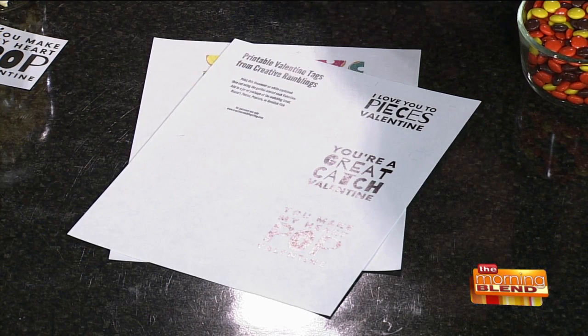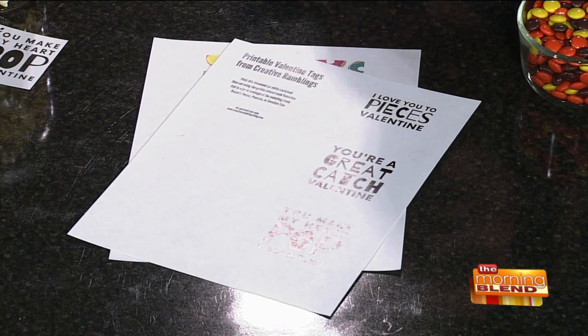These tags are so cute — things like 'I love you to pieces, Valentine,' 'You're a great catch, Valentine,' 'You make my heart pop, Valentine.' That's adorable. They're funny, right?